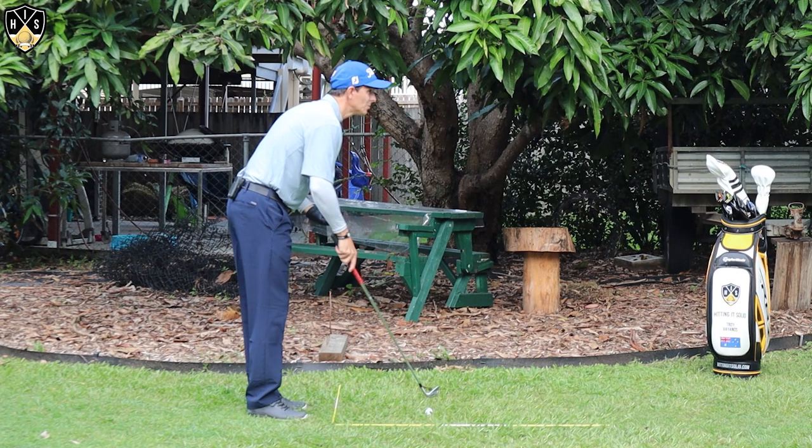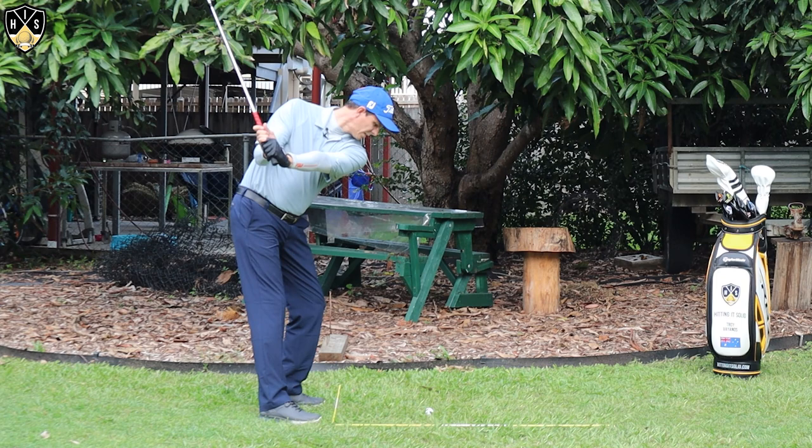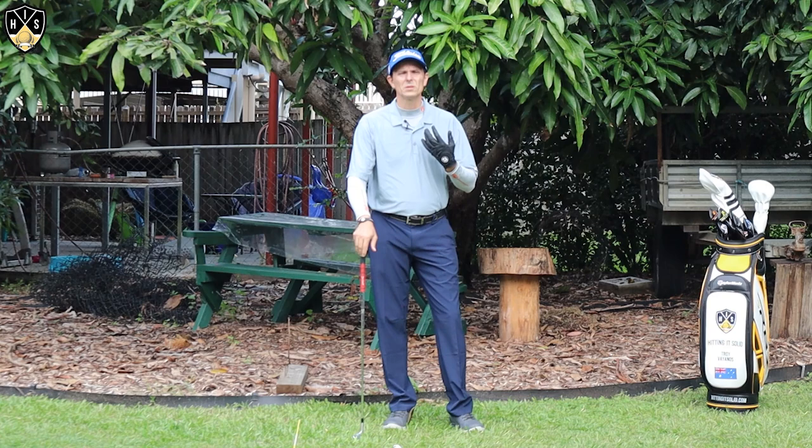From the down-the-line view it'll look like this — got that left arm nice and straight, got great width, and that'll help you get that extra power you're after.